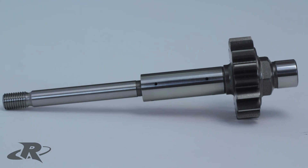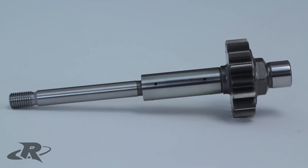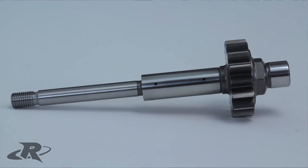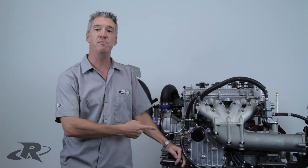Also, the 2015 OEM shafts do not have a provision for the second ratchet, so this tool is required when working with this new style impeller shaft. If you want solid reliability and demand quality, then the Riva Gen 3 Supercharger Shaft Kit is a must-have for your build.